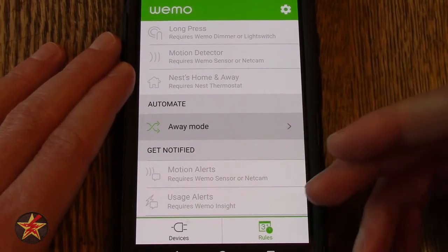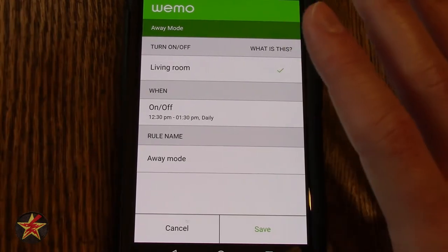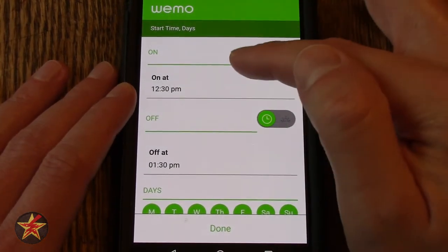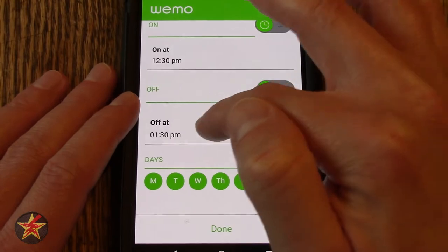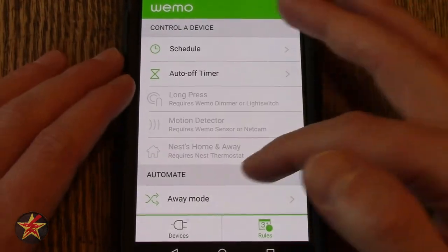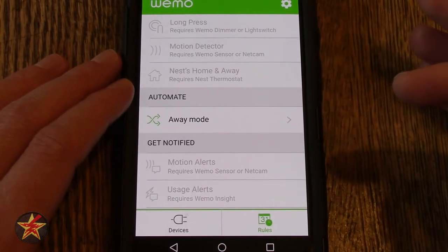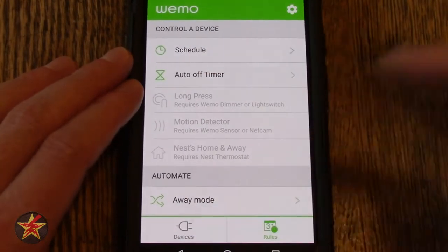You also have Automate — right now if I click on it, we have a rule called Away Mode. This is kind of like setting up lights to turn on at this time and turn off at this time to mimic you being home. Since I only have the one switch it's automatically connected, and I can — when, by selecting that — choose start on, what happens, does it turn on, does it turn off, start time, turn off time, and then select days of the week. So it will mirror your activities while you're home. Under Get Notified — again these require specific things — motion alerts and usage alerts require a Wemo Insight, and this one requires a Wemo sensor or a Nest Cam, both of which I do not have. That cog up in the corner does exactly what it did on the Devices page.